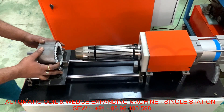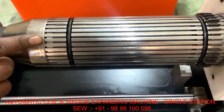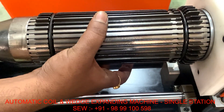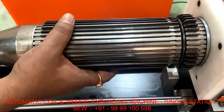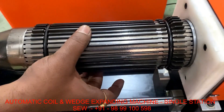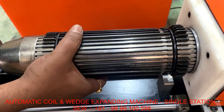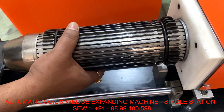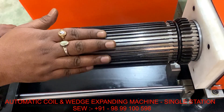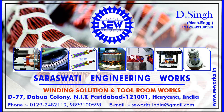Now I am showing some extra features of this machine. The blade height, which expands our coil and wedge paper, is adjustable. If you want the height to be 2mm, it will be 2mm. If you want 15mm, it goes to 15mm. It is fully adjustable — up and down — however much you want.